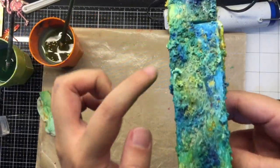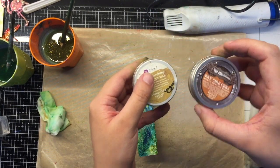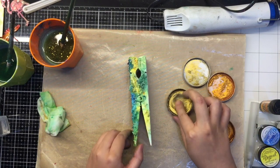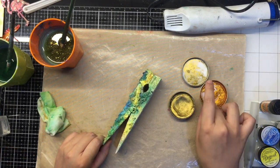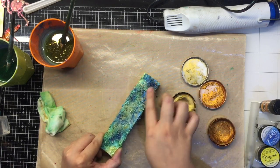Now once I have colored my base, I am using Finnabair waxes to highlight the texture of the cracks as well as the mini art stones and just add another level of depth and shine to my base. For my flamingo wooden peg, I have used the cool palette, which is blues and purples.